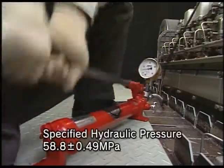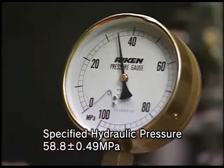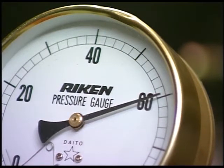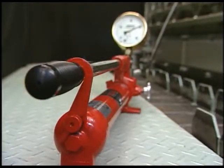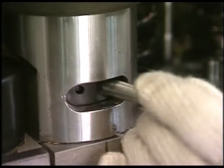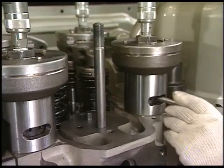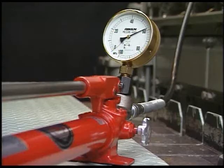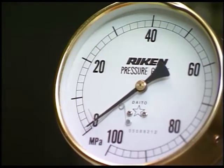Loosen the tightening nuts of cylinder head bolts by applying hydraulic oil pressure on the hydraulic jack. Operate the pump lever to raise the hydraulic oil pressure to the specified value. After checking by the pressure gauge that the hydraulic pressure has risen to the specified pressure, put on the lever stopper of the hydraulic pump. To remove the tightening nuts, insert the exclusive turning bar in the notch of the spacer and loosen it counterclockwise by about seven or eight turns. Be careful not to damage the tightening nuts and the screw of the cylinder head bolt. Gradually open the relief valve of the hydraulic pump to decrease the hydraulic pressure to zero megapascals after all four tightening nuts are loosened.